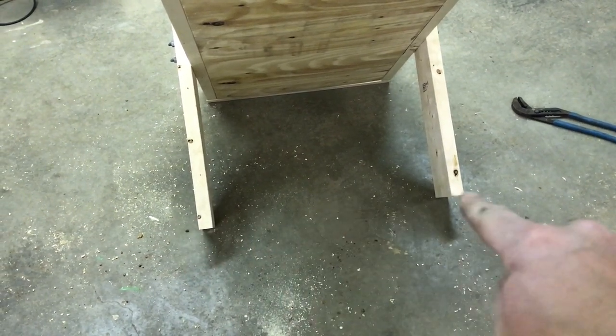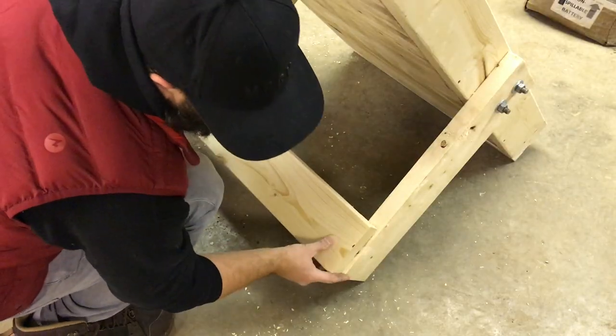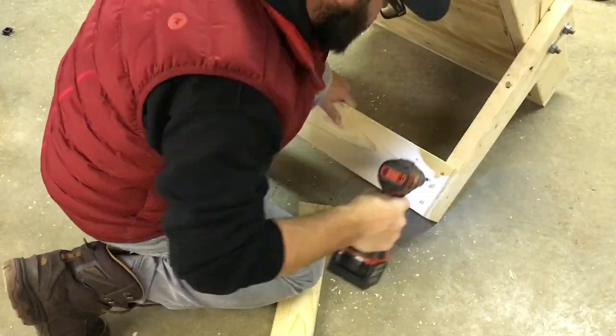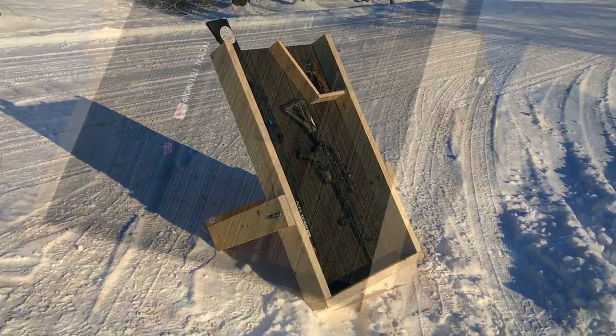For the back brace on those legs, cut a length at 30 inches, drill your pilot holes, and screw it through. That's going to provide a really stable support for the gun box to lean against. And there you have it — a pretty sweet-looking gun box.